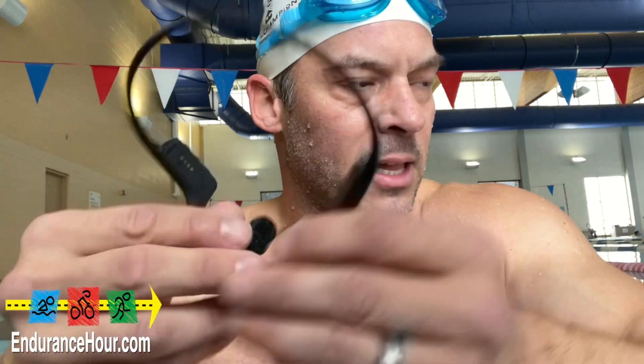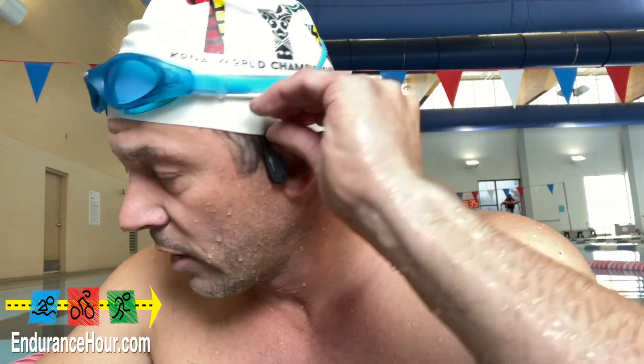It just fits exactly over your ear like this, on your side. It tucks in a little bit with the swim cap over, but it seems to work just fine — nothing loose at all.